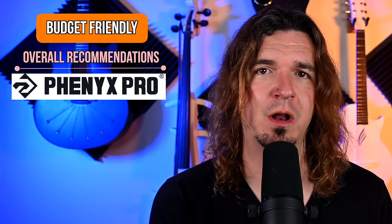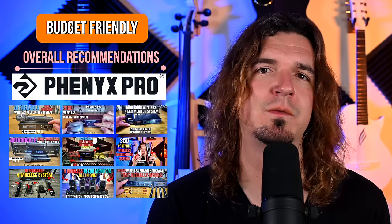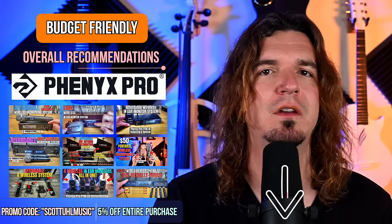My drummer actually uses the Phoenix Pro PTM-10, which is in my opinion one of the best budget in-ear monitor systems. He says: 'I could spend $1,000 on a Sennheiser system, or I could spend $250 on this — if something breaks or someone spills a beer on it, I just replace it.' He's been using them for two or three years and they've worked great. As far as my recommendations, Phoenix Pro does a great job in this category — you can use promo code Scott Yule Music for 5% off your purchase.